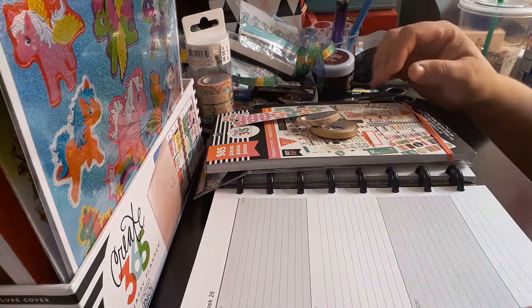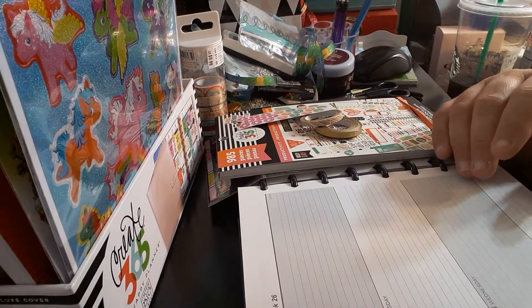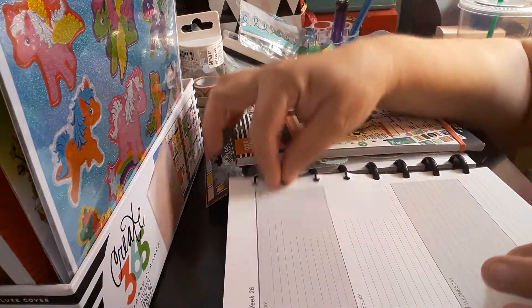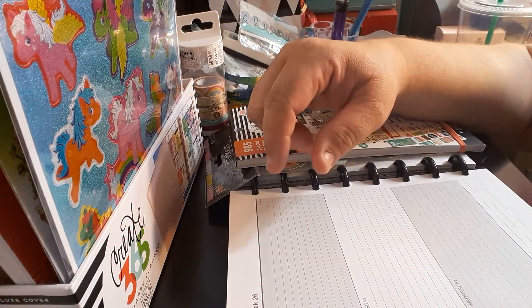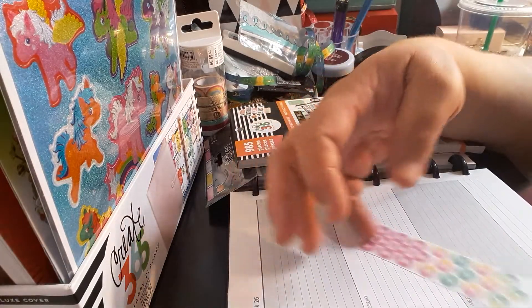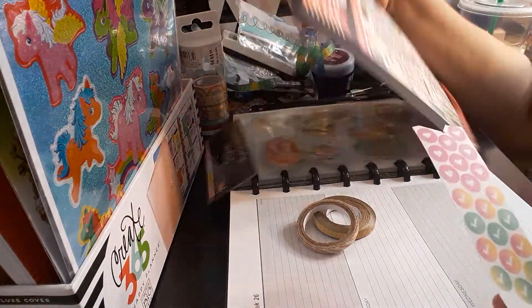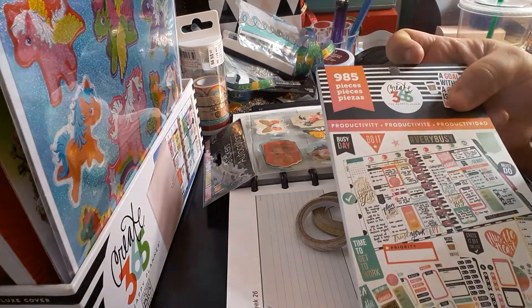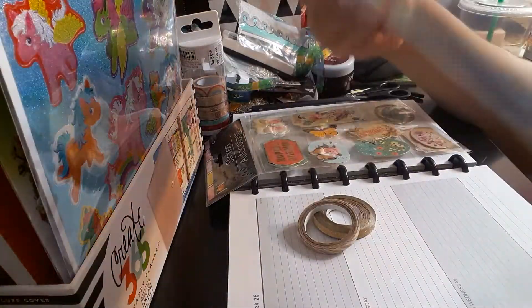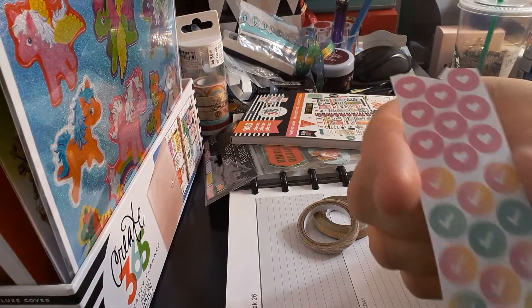Welcome to my channel Playing with Maserati. I'm going to be doing a plan with me in my Staples Arc planner — the hardcover. It is customizable where you can take the sheets out, which I will be doing. We'll be doing from June 26th to July 2nd. I will be using for stickers the Create 365 the 985 sticker book — it is a productivity sticker book — and that is the UPC code.